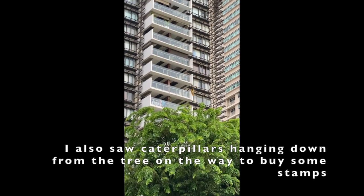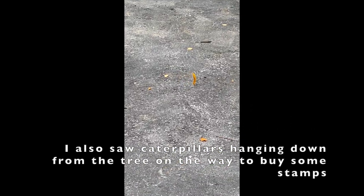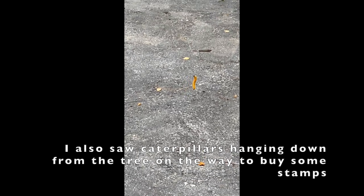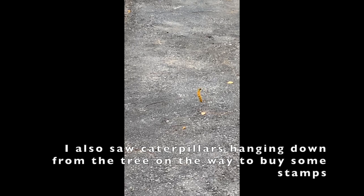I also saw some caterpillars hanging down from the tree on the way to buy some stems. Look how they are dangling around! It's actually quite scary. If you never look closely, you might bump into them. See you next time!